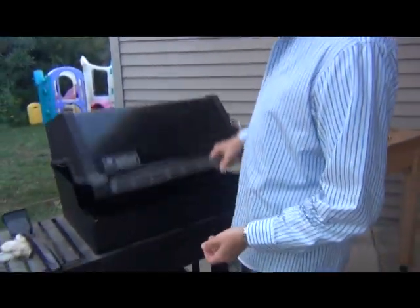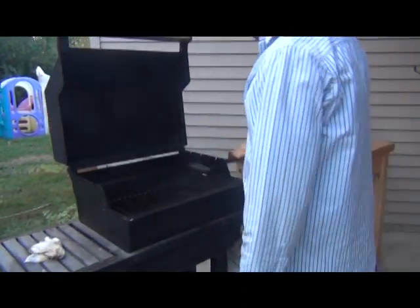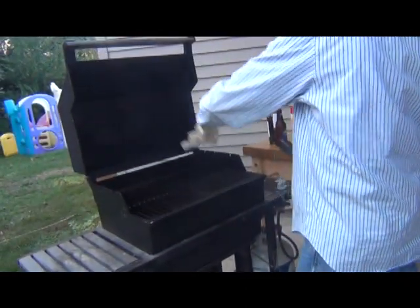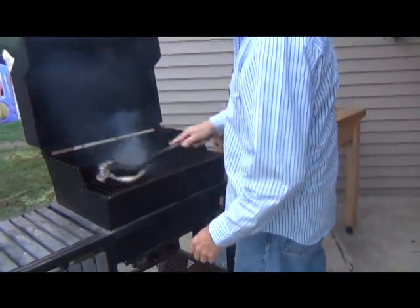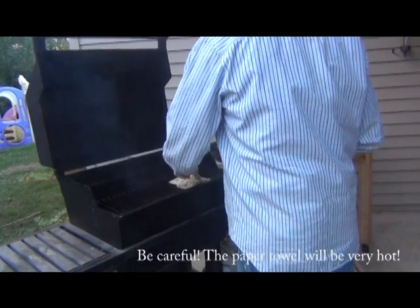We have our pit and it's nice and hot. We're going to open it up, take a little brush here and rub it down good. Once we rub it down, we'll take a wet paper towel and throw it on here. You can see I've already done it once before — you can see all the goo that comes off. Do this like they do in the restaurants. Now the grill is nice and clean. It takes it off.